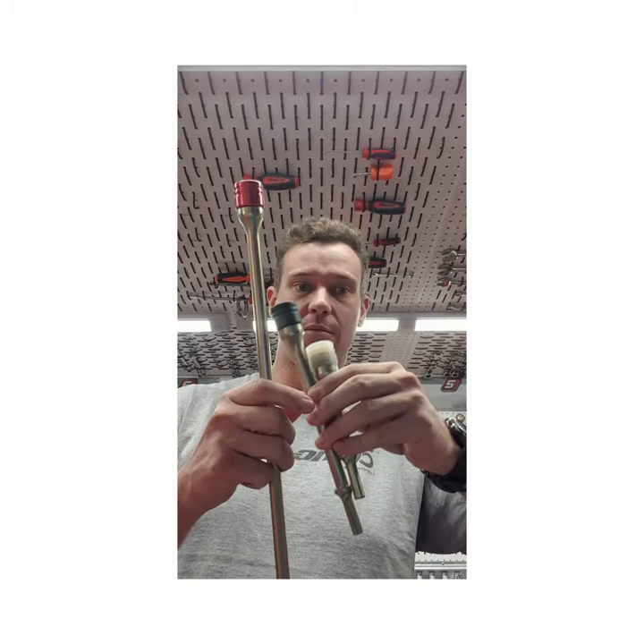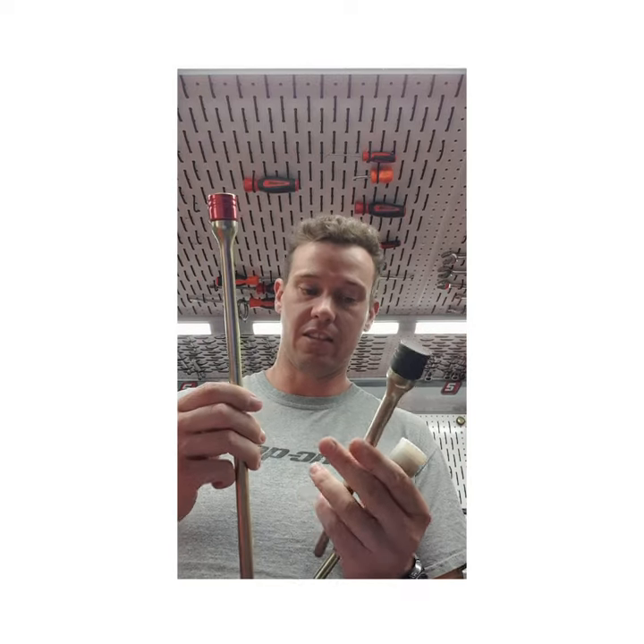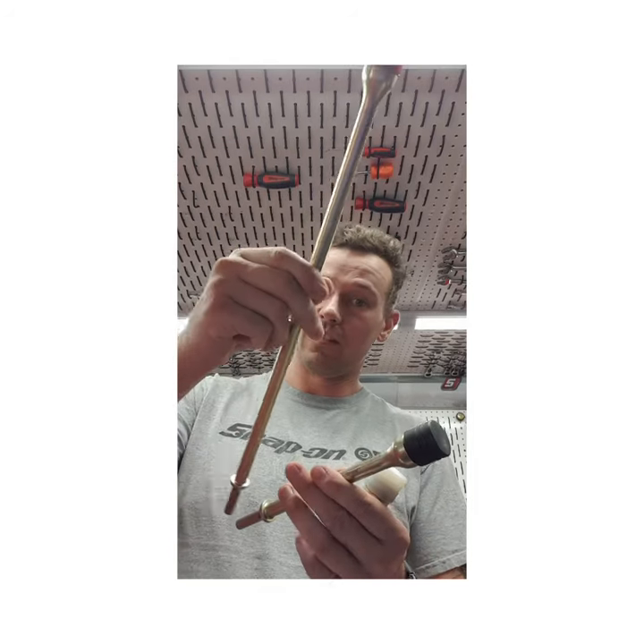Hey there Snap-on people, just a quick video today. I just want to show you a product that we've got on the truck — it's a six-piece, sorry, three-piece air hammer fit set. We've got the six inch, the nine inch, and the 18 inch. The reason they run them in the three pack like that is obviously for accessing hard-to-reach places: long one for things far away, short one for things up close.